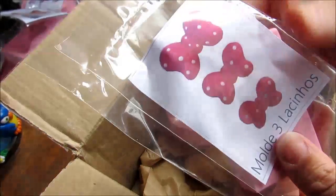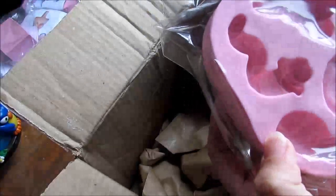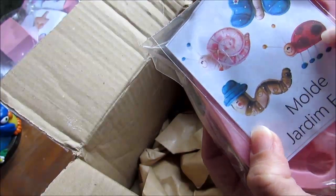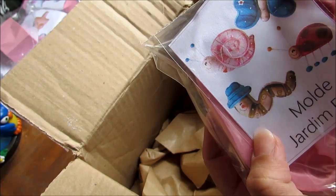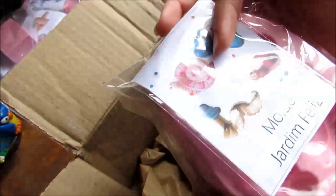Esse aqui ela me mandou dois. Qualquer coisa eu faço sorteio pra vocês. Olha esse que lindo. Nossa. Olha que lindo esse, gente. Tem minhoca, tem joaninha, borboleta e caracol. Que molde lindo. Adorei.